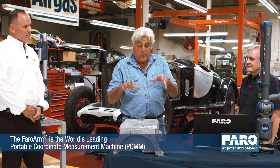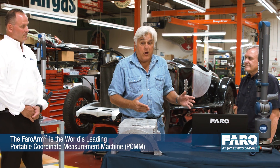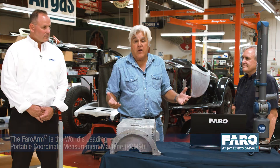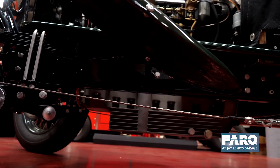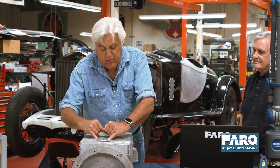Consequently, the car was undriveable and there weren't any new crankcases. But thanks to Faro and the Faro arm, we were able to scan this and make an exact copy that is on the car right now, and it's like a brand new crankcase — as good as anything the factory ever made. In fact, even better, because using the Faro arm we can apply more metal in areas that might be stressed or places where it was cracked.